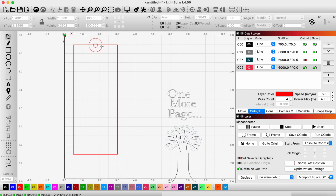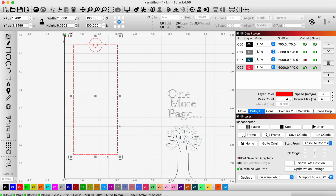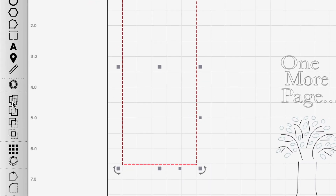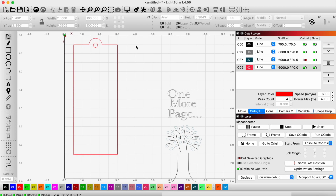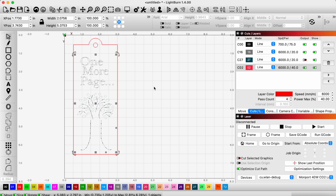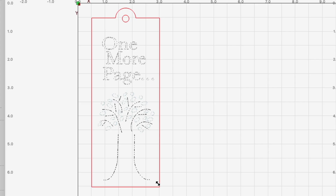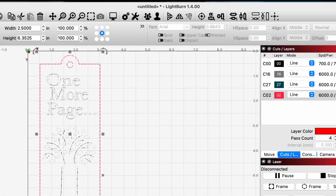To get rid of the overlapping lines I'll select both of those objects and hit the boolean tool — that gives us the shape of our bookmark. Now we'll drag our SVG design image in and place it, making it as big as possible so it's more legible. That looks good. We'll align it to center.